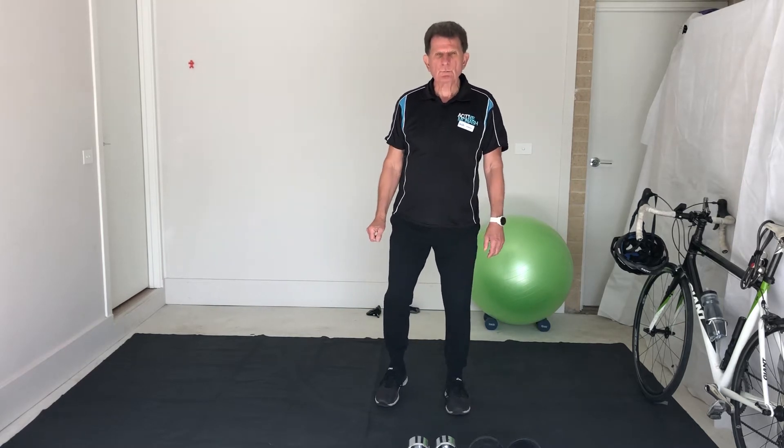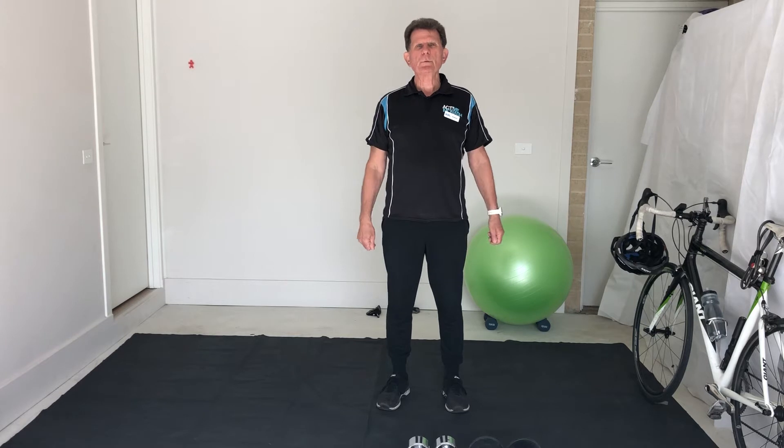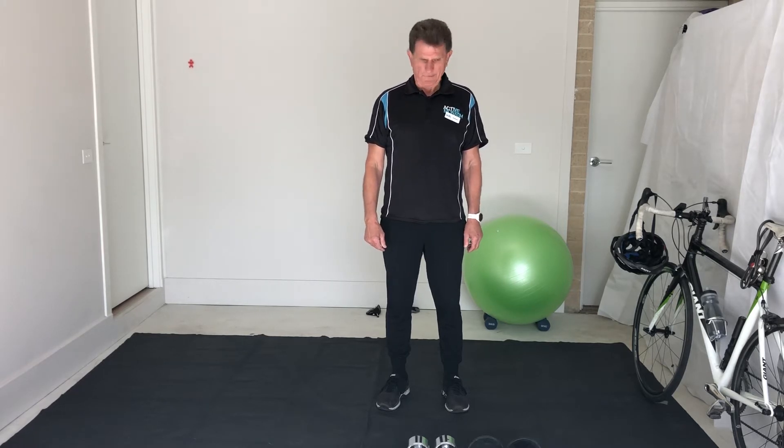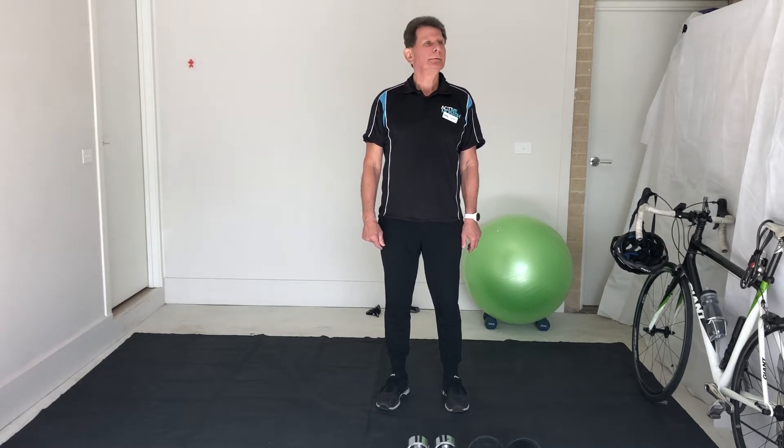So the activation we'll do today is a head-to-toe. I'll do one round with you but if you could do two rounds of this that would be sufficient. To begin with, just some normal head rolls — around in a circle, ten one way and then ten the other. Nice and slow. Us older folk will have a crunch or a groan happening here — that's normal. And back the other way.